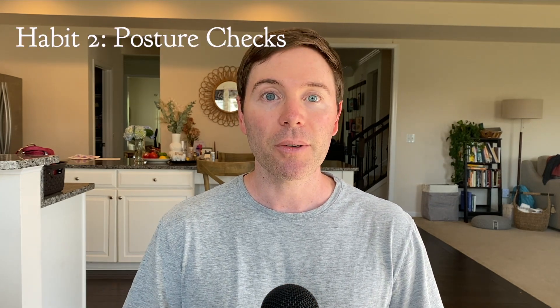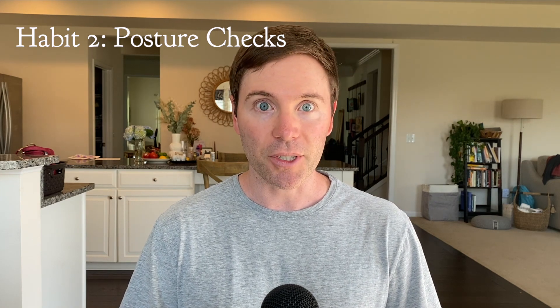Habit number two is to do intermittent posture checks. Every once in a while, make sure that your hips, your shoulders, and your head are in vertical alignment with each other. You can use an alarm on your phone for this — say every 10 minutes, just check: where are my hips, my shoulders, and my head right now? Is my head leaning forward? Then move it back, get into a normal posture, and get back to work.